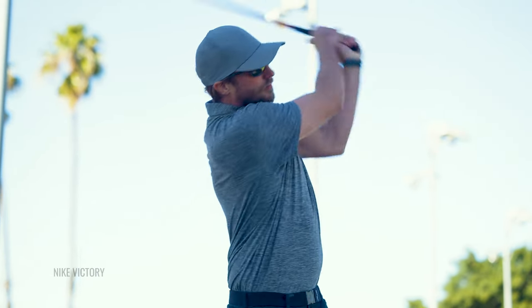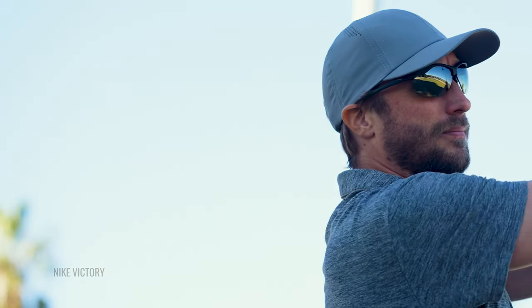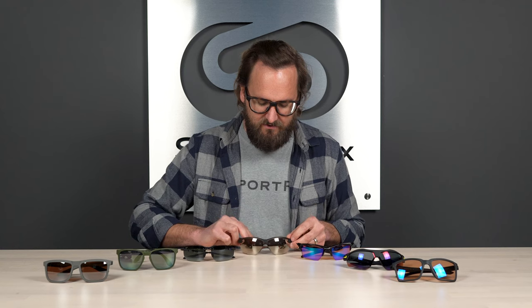The lens I recommend from Nike is the Course Tint — both the Victory and the Victory Elite (which is effectively the same frame but in a shield design) are available in the Course Tint. The same prescription insert also works with the Victory Elite, which is really cool. The SFW on the Victory is 133 millimeters, which is a really solid medium but more of a large in a women's fit. And by the way — they're not exclusionary. If you're a man and you like this look, they will fit you if you're a pretty solid medium fit.